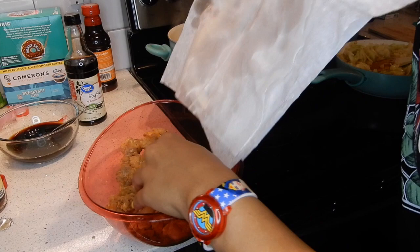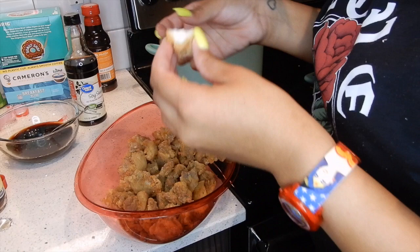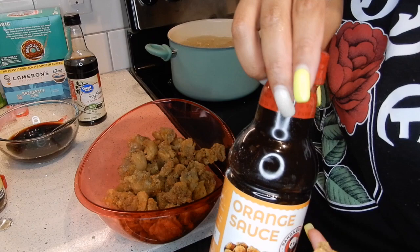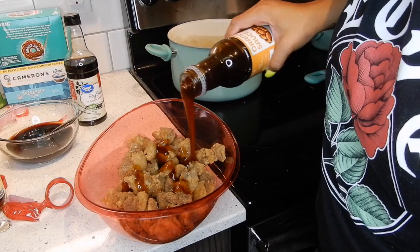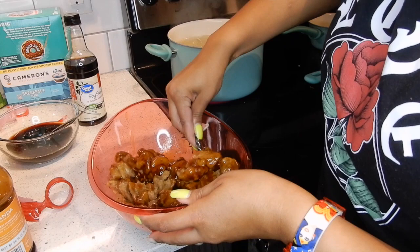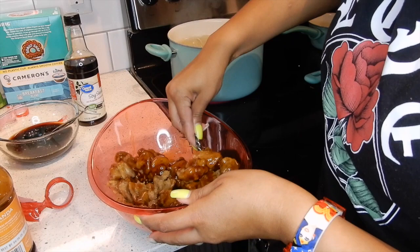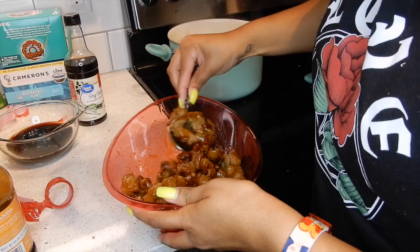I've cooked my chicken cubes in batches — probably two or three batches. We've got enough to go ahead and start putting the orange sauce on top. I had to take a little bite — mm-hmm, it was good! So we're going to take our orange sauce and pour it over the chicken cubes and stir it very well to get everything coated.